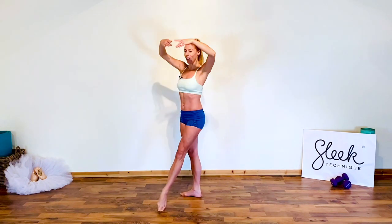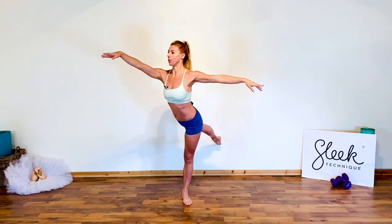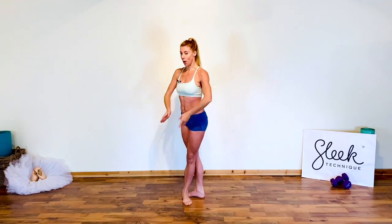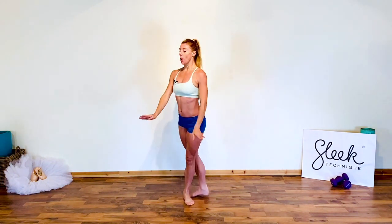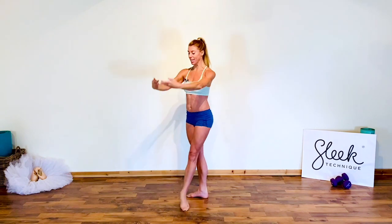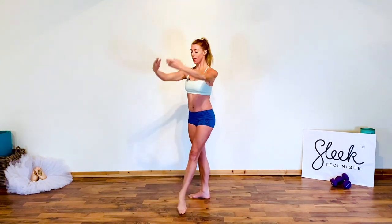Close and lift. Tummy in. Close and change to arabesque — that transfer of weight action, firing our core stability. Let's try a little faster: close, extend. Pulled up on that supporting leg each time. Bringing those arms to a rounded fifth, shoulders down.